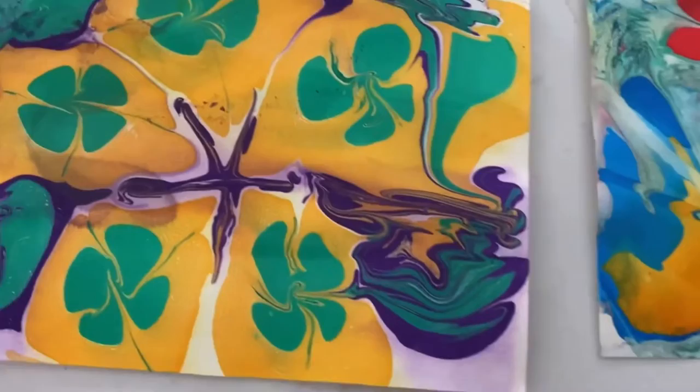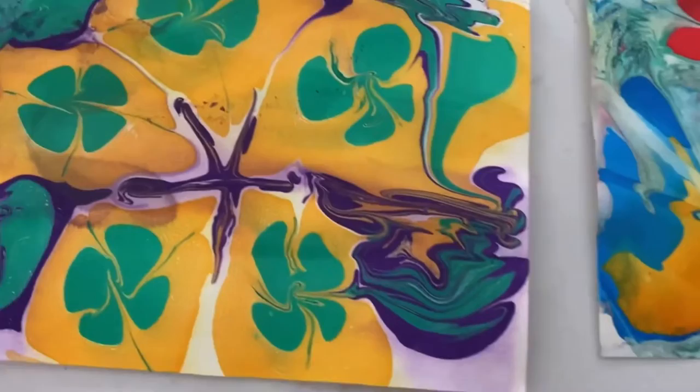We highly recommend the marbling paint project. We all really enjoyed it, from my four-year-old to my nine-year-old, and I enjoyed it too. We're looking forward to trying it again now that we know what we're doing. Until next time, good luck. We are stronger together — thanks for watching. Like and subscribe for more. See you soon.